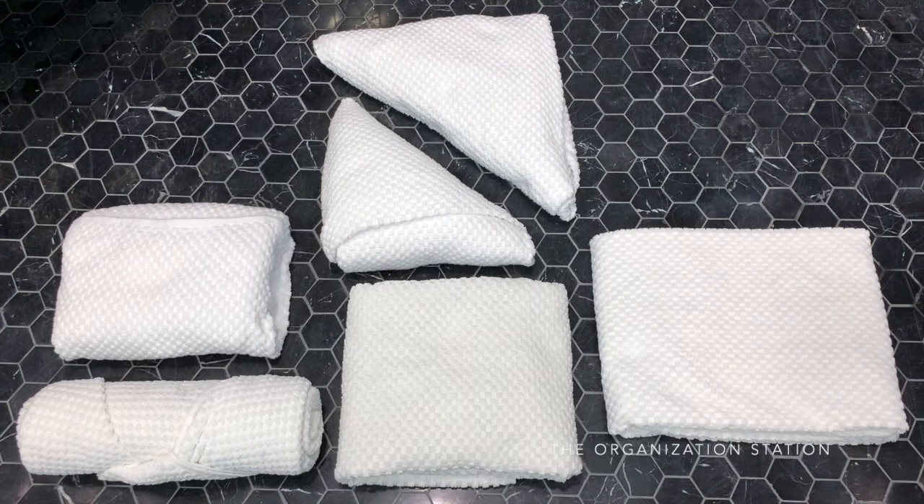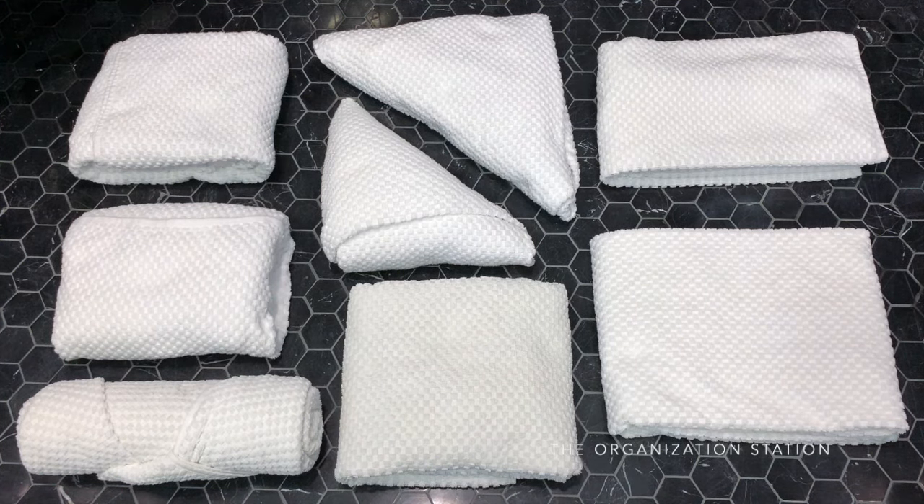Today I'm sharing 10 different ways to roll and fold your towels like a spa. These work for all types of towels, and for this demonstration I will be using waffle weave towels which are linked below.